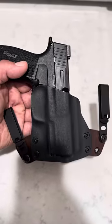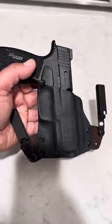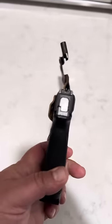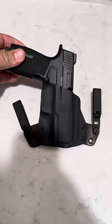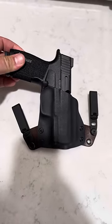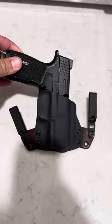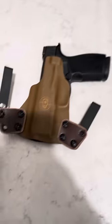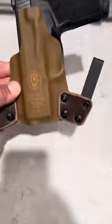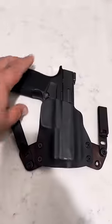We have another solid product here from Black Point Tactical — I bought this on my own. Since they sent me the two Glock 19 holsters, boy oh boy, just awesome. So it's a Mini Wing for an X Macro. We have one and three quarter inch Discrete Carry Concepts clips, the number fours, and I opted for the brown leather and added the coyote color in the back. Beautiful.